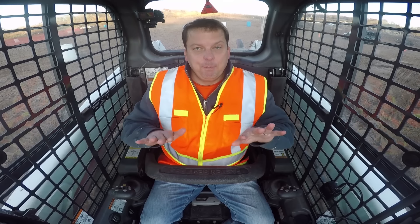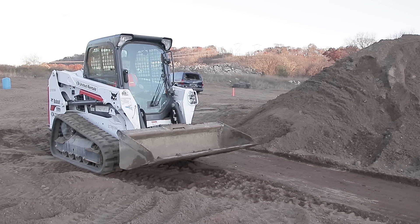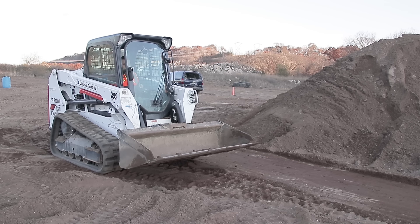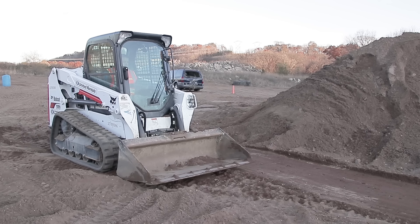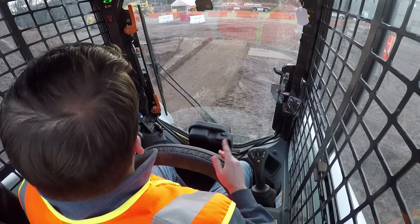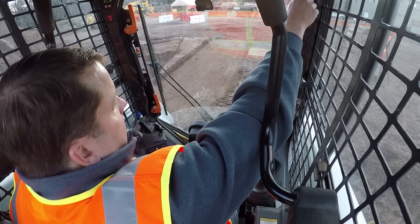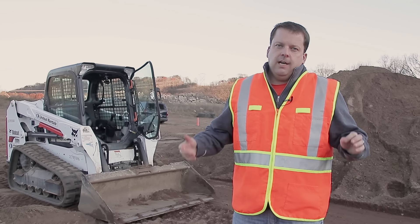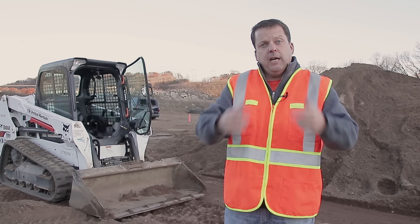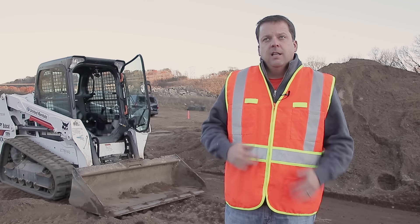We're going to go ahead and park it here. Make sure your bucket's all the way down — with front-entry skid steers, I see people drive up without it all the way down and they're actually hitting the hydraulics. Make sure you're all the way down and flatten that bucket out so you're not stepping into something pitched. Then lock out the hydraulics, put the parking brake on, and we're good. The safety arm goes up first, then turn it off. Really important — three points of contact getting out. Hopefully you guys enjoyed that. By no means are we experts, but we'd love to hear your comments and tips. Let us know how you learned how to use a skid steer. Thanks for tuning in — we'll see you on the next episode.